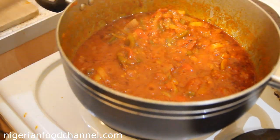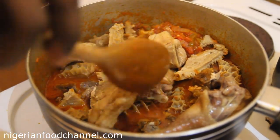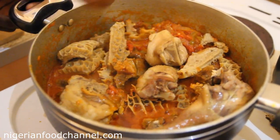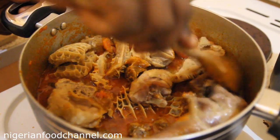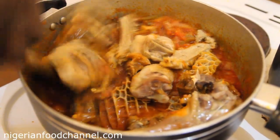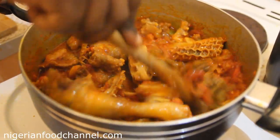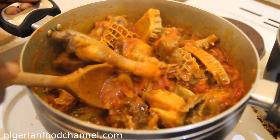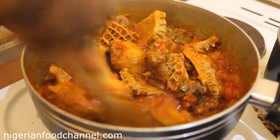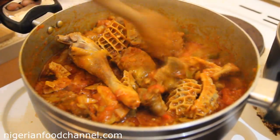Now I'm going to add my assorted meat — the beef, turkey, chicken, and the cow tripe (shaki). Stir it all together and leave it on the fire for roughly five more minutes. Look at that, it looks really beautiful.